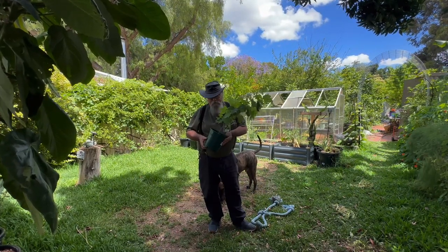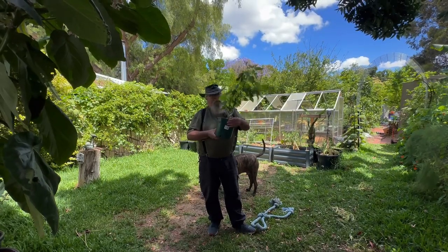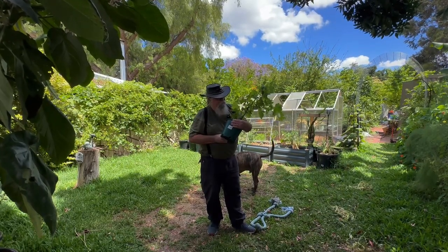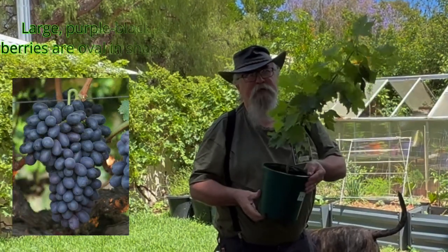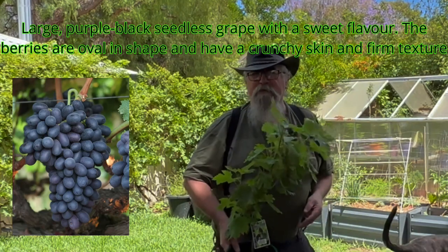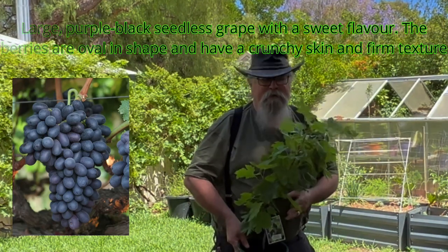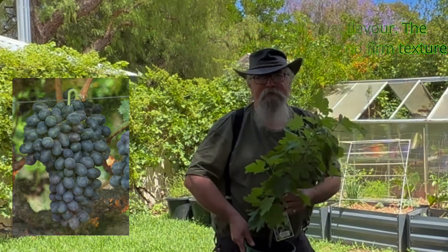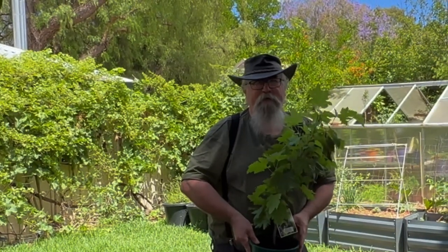Anyway, I bought some plants and this is number one — it's a grapevine, Autumn Royal. We're going to put that out on our trellises, or arbors, or arches, or whatever you want to call them, that we put up before. I'm going to add another one up the back to go with our other grapevine that we've got. So I'm going to plant this on the opposite side, further down.